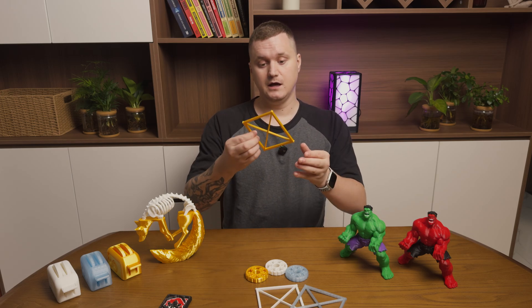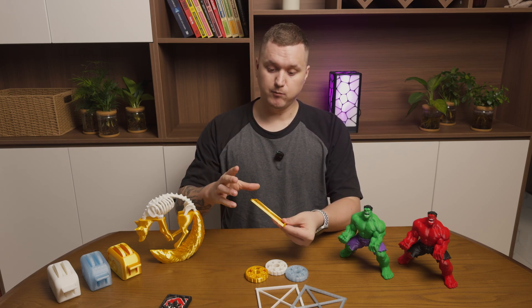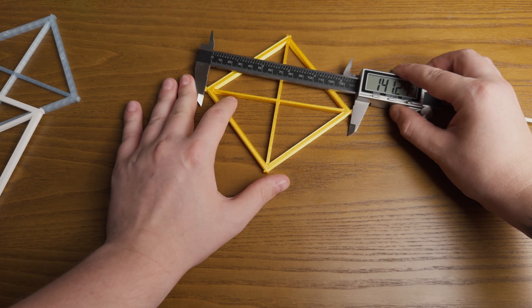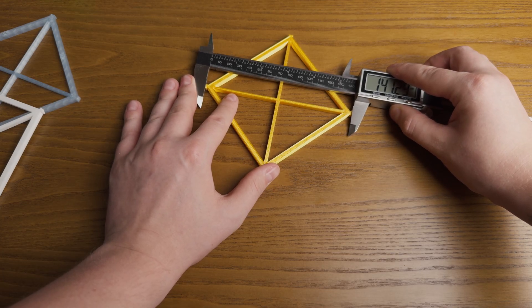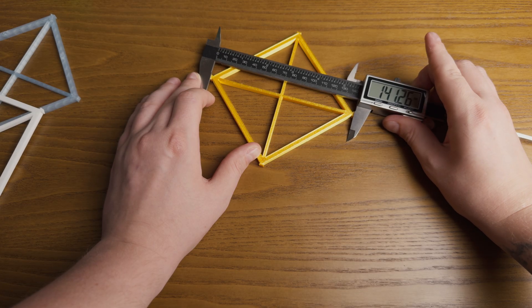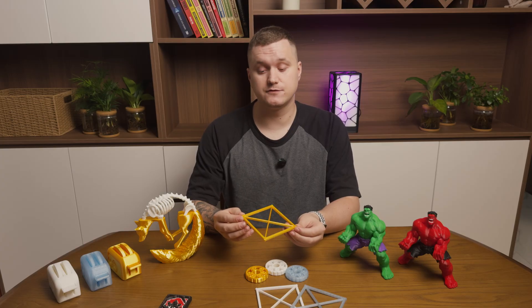Then I printed a few square calibration parts to check dimensional accuracy. They came out pretty good. Both linear and diagonal measurements were within 0.05 mm tolerances for both printers, which means their portals, belts and mechanical parts are correct from the factory.